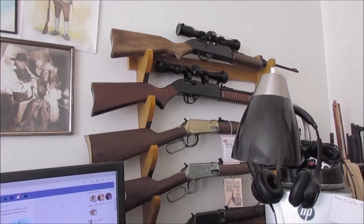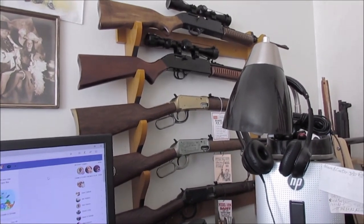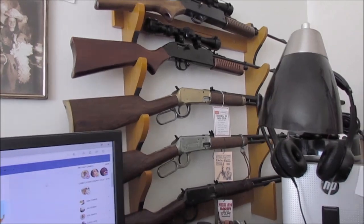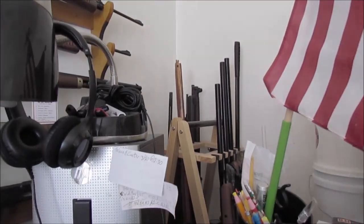I gotta narrow this rack right here — it's a hair too wide for these rifles. I forget putting that Winchester 1250 on that one, so I need to get it narrowed a bit — two inches on each side would do it. And I've got some more in the corner over there that I can't even reach.